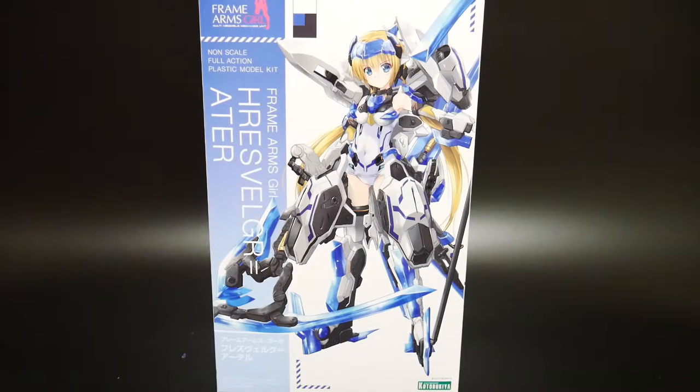Even though my wife doesn't really approve of these models at all, I'm really intrigued by them. I don't look at it as a girl first — I look at it as a mecha first. I love the colors and I love the designs. I think it's very intriguing.